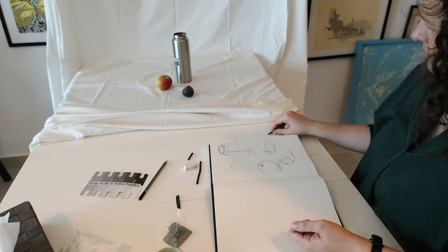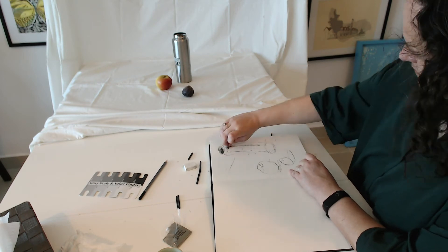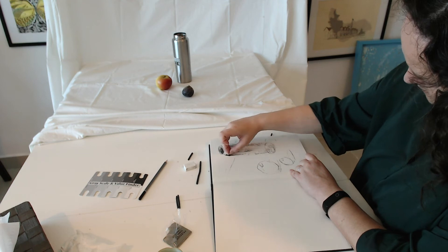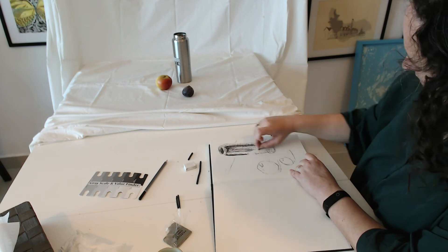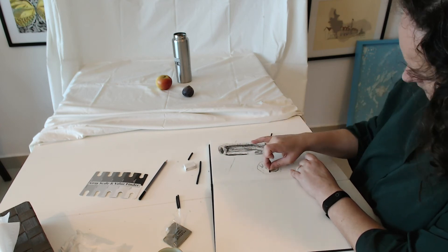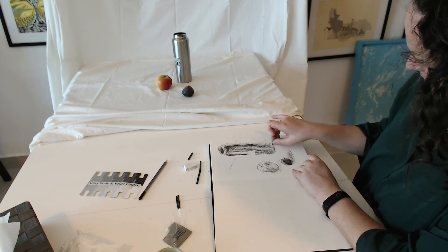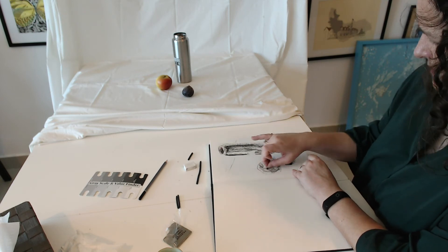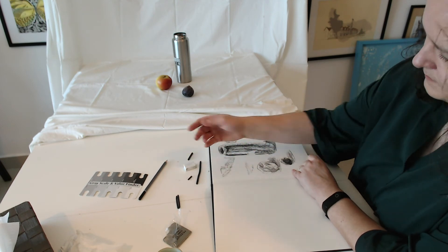Once you've got enough detail down, you can switch to a smaller piece of charcoal and start adding values — darker and lighter areas in your drawing. Build up from lighter to darker and feel free to add energy to your drawing, which creates a really interesting and nice effect. Notice that I'm moving across different objects while I'm drawing, so I'm not concentrating on one object and not trying to make it perfect straight away — I can come back to it later.